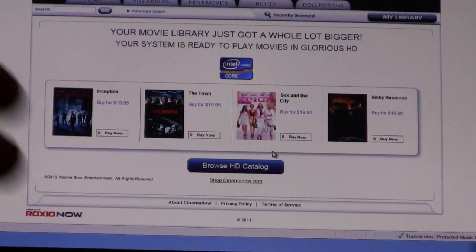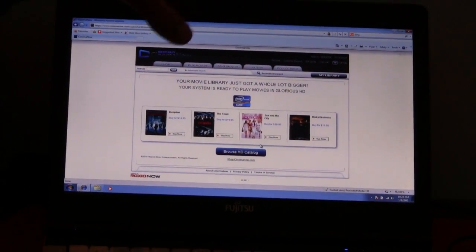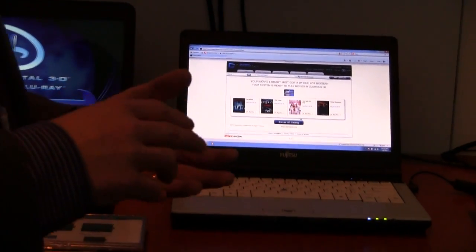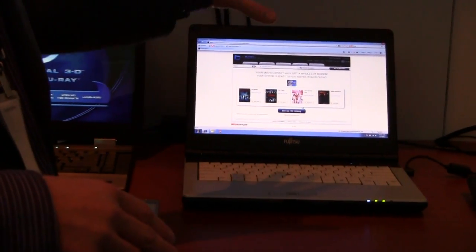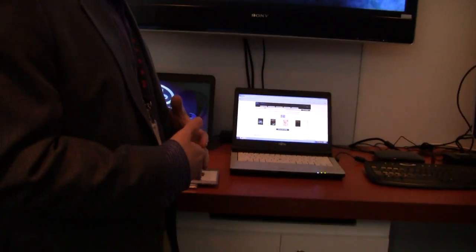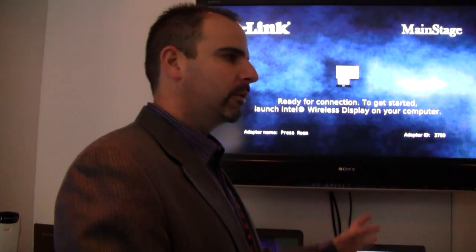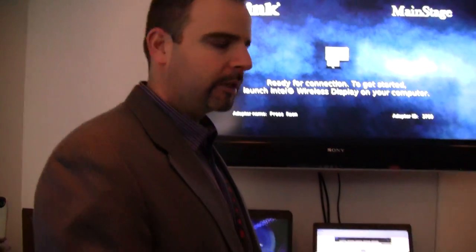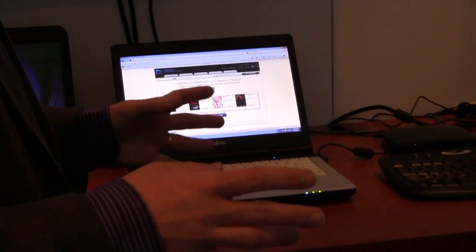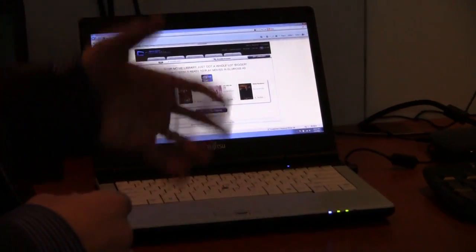What you need is a 2nd Gen Core system, the service — Cinema Now or whatever — we're working with a number of different services that will be launching. And then you need whatever player their service uses that will be Intel Insider aware and ready to play the movie. In this case it's a Roxio player — still not final production, so working out some final bugs. But the idea is with Intel Insider, you're going to get a completely new library of HD 1080p movies that you can easily play on your PC.